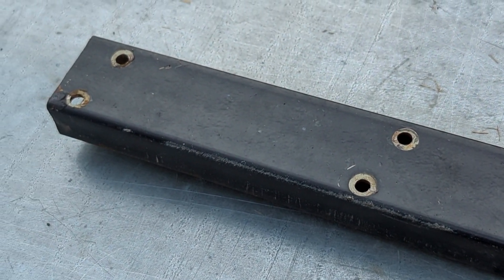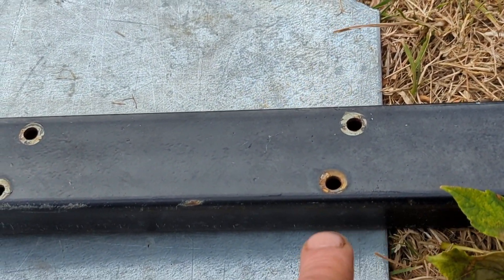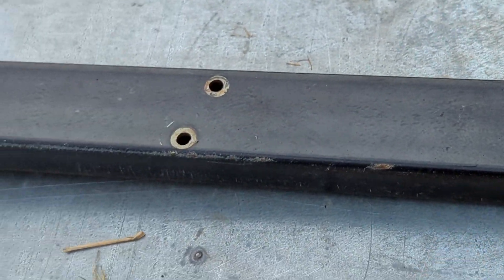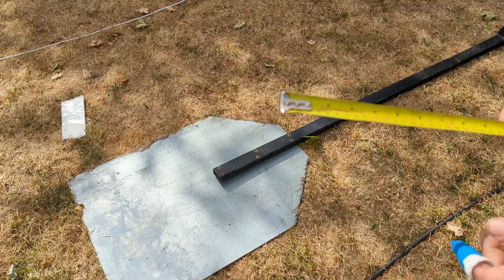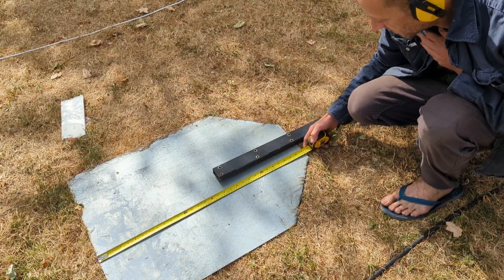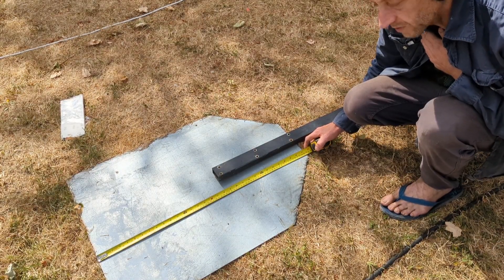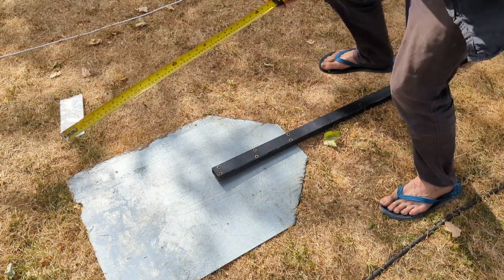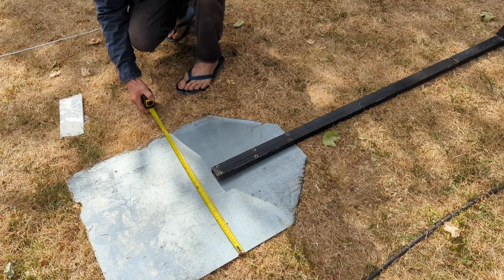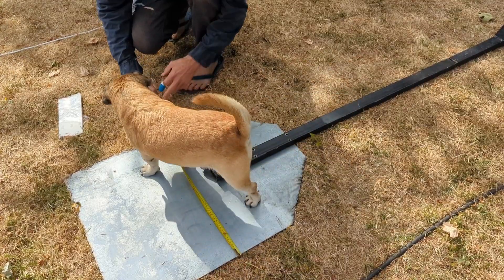I've decided it's probably best to use the existing holes that are there to run it up pretty much as close as you can. The piece of metal is 31 and a quarter inches, which is 795 millimeters, by two feet, 615 millimeters.